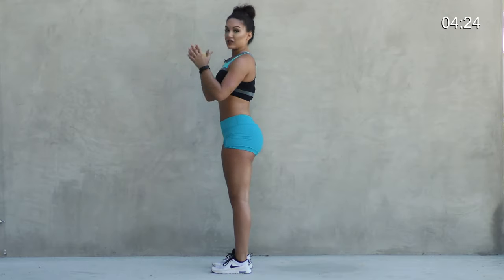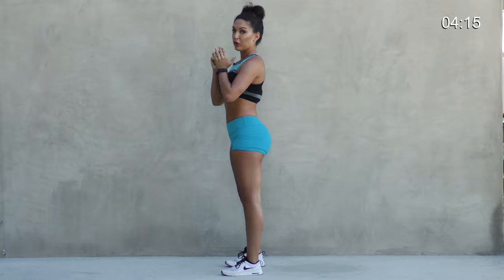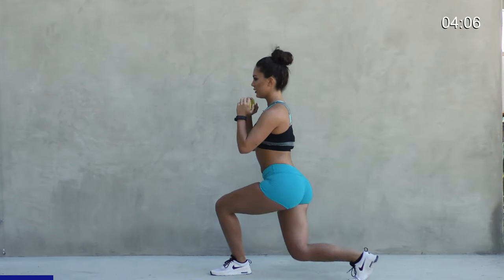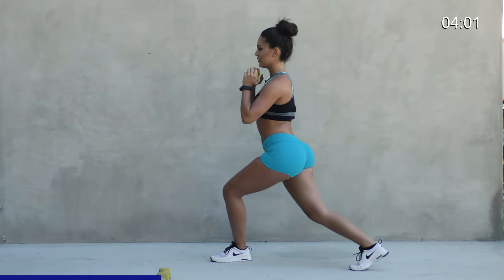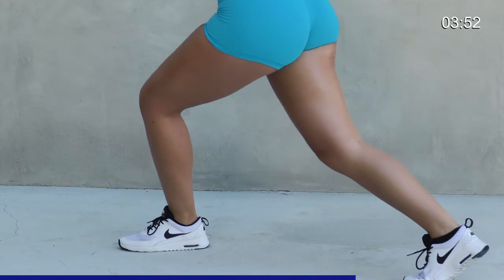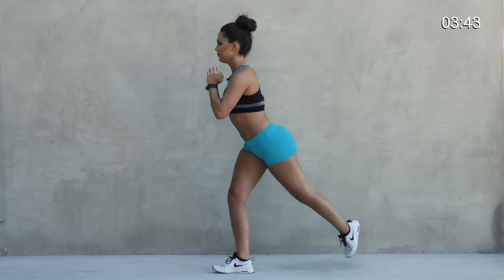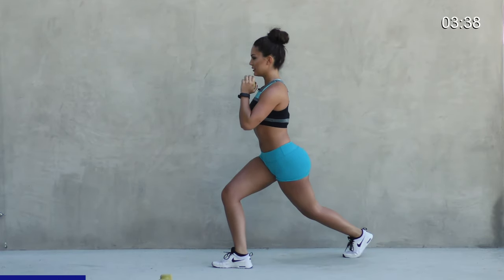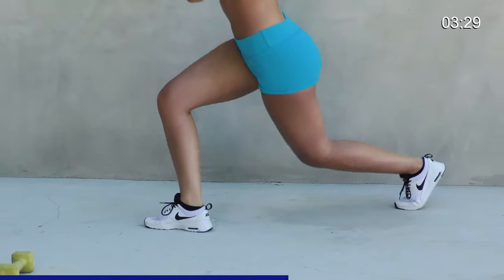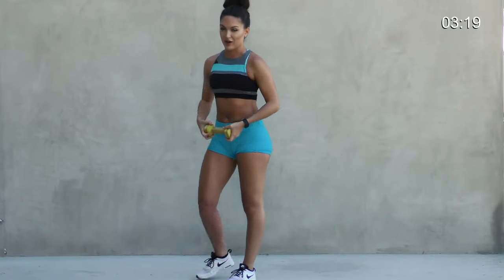All right, next we're going to go into a pulsing curtsy lunge. Hold the dumbbell right here like a bar, face the side, and all you're going to do is curtsy that leg back and pulse down in that position. We're going to go 15 on one leg and then switch, 15 on the other. Here we go. Try and stay low. Squeeze your butt. Last two, last one. Good, switching legs — and pulse. Nice, engage those abs, protect your lower back. Good, ten, eleven, twelve, last two, one. Really good.